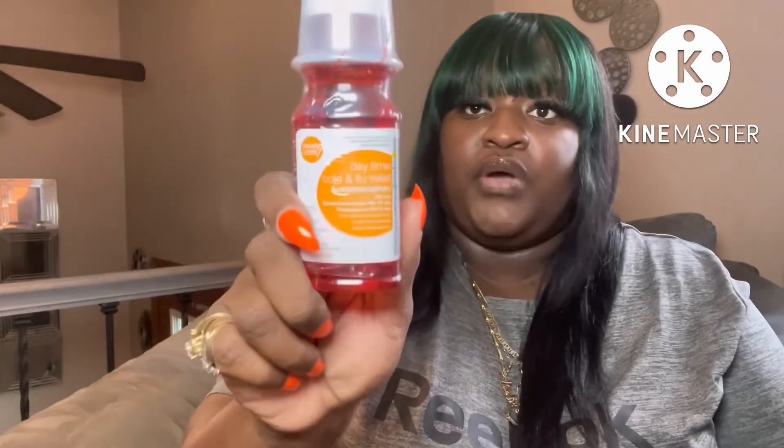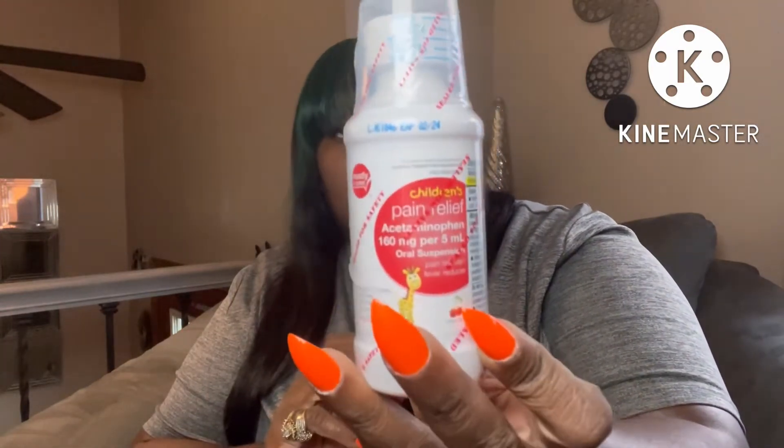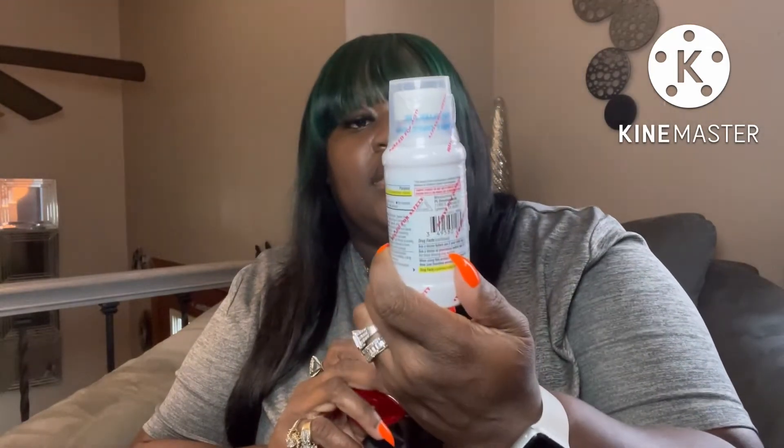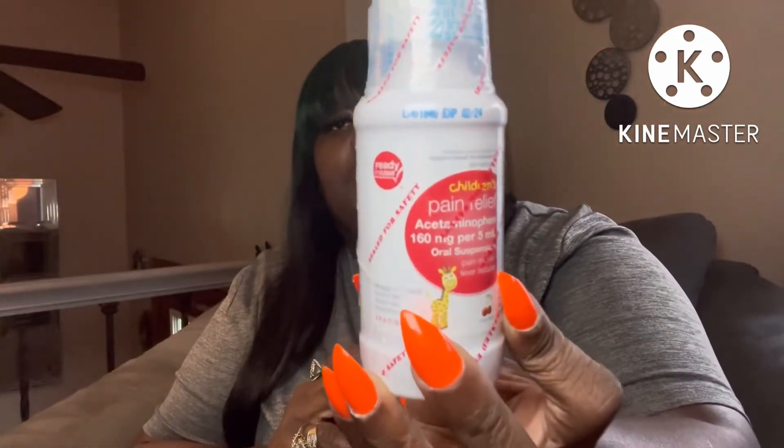I also picked up some pain medication from the Dollar Tree — this is the daytime cold and flu relief, just to keep on hand if I run out of NyQuil. My kids are a little too old for it, but I picked up the children's pain relief to have on hand for anybody who may need it in the future. This doesn't expire until February 2024.